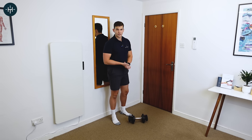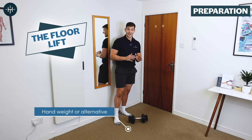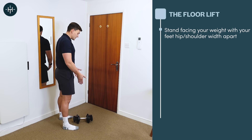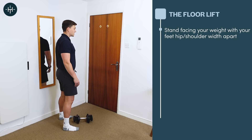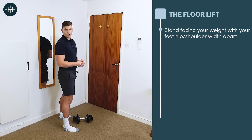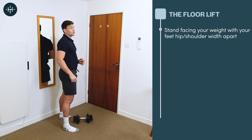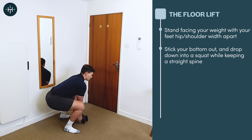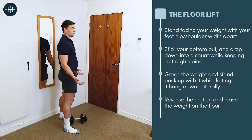The next thing we're going to do to build some strength in your spine is something called the floor lift. We're going to use our small weight again — a bag of books works perfectly well for this. Position yourself facing the weight on the floor with your feet between hip and shoulder width apart. We're just going to use good classic technique to reach down and pick the thing up, similar to a deadlift in the gym but using a smaller weight closer to the ground, which is more challenging for our backs. Stick your bottom out, bend your knees, try to keep your back nice and straight, hold the weight and bring it up.